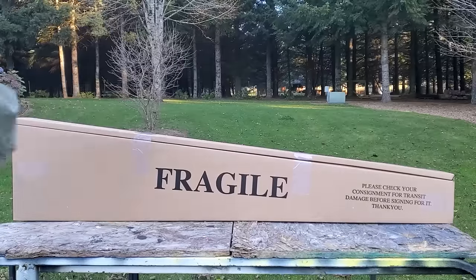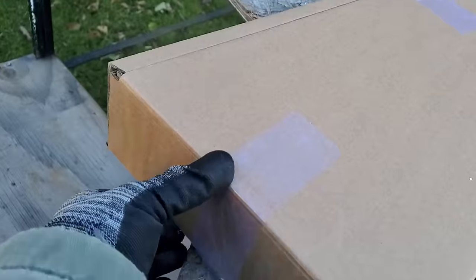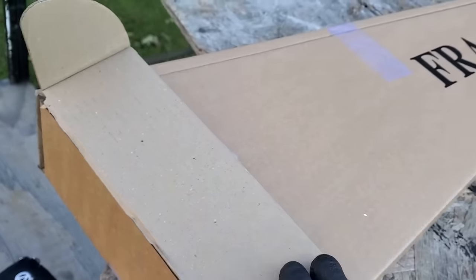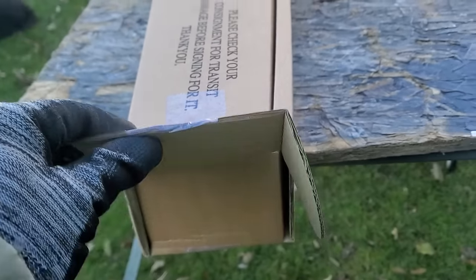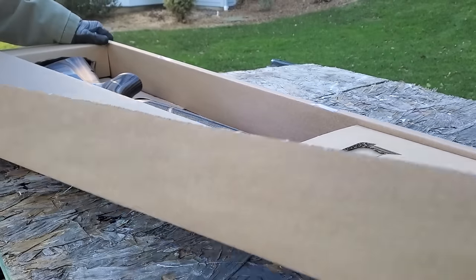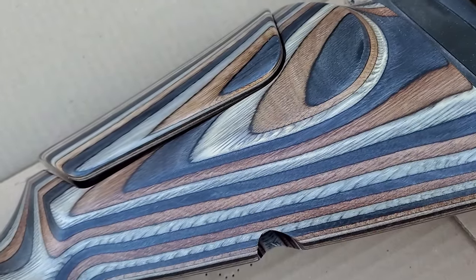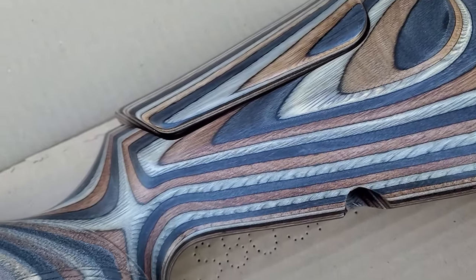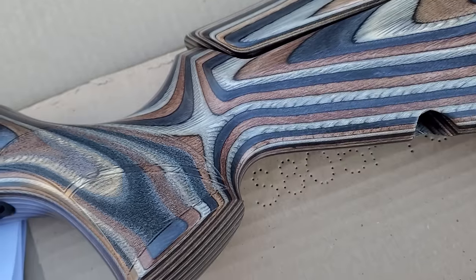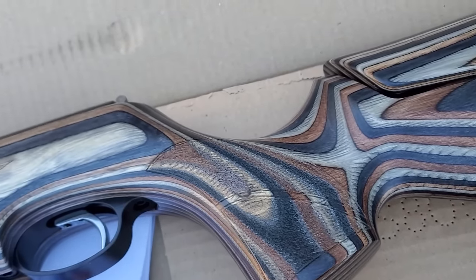Part of their accuracy is due to the Lothar Walther match-grade barrel. These are powerful too. The 16-inch barrel version we're looking at today puts out 15 foot-pounds in .177, getting your pellet going 930 feet per second. The .22 caliber gives you a solid 18 foot-pounds of energy, getting your .22 going about 755 feet per second.